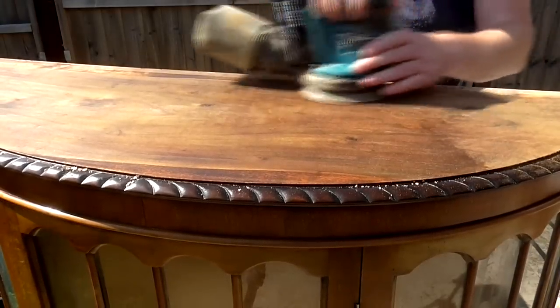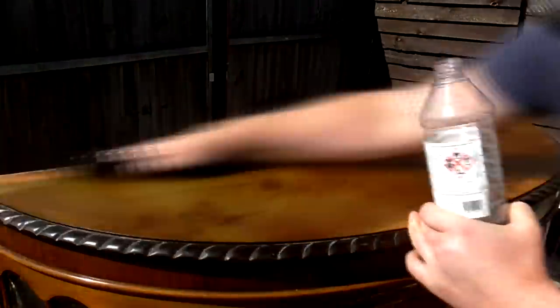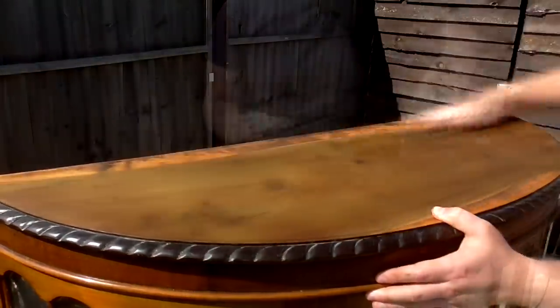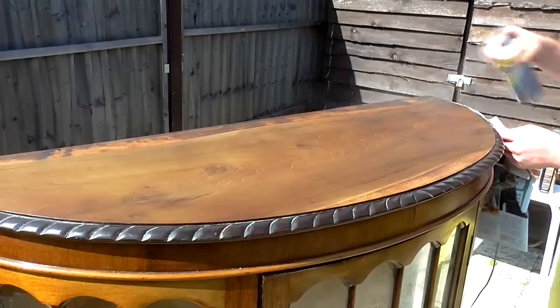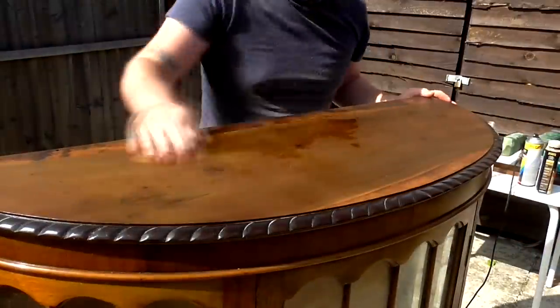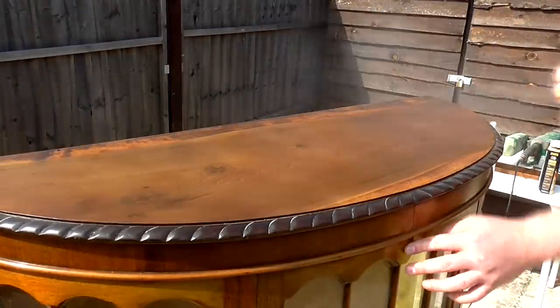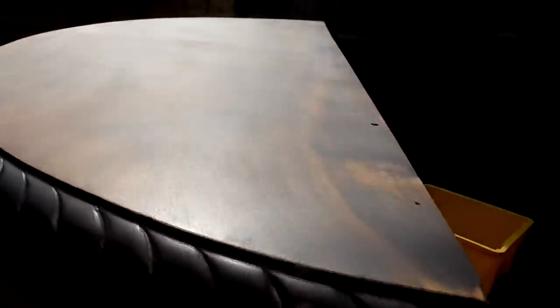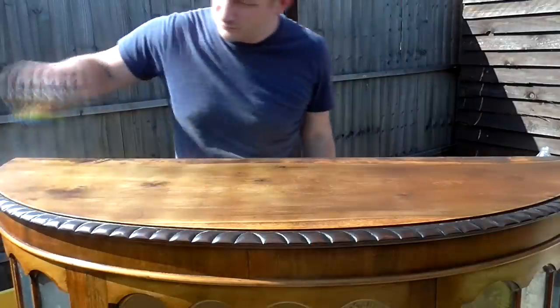It was quite annoying having to do this again but it was my own fault for not thinking it through before jumping straight into it, and I figured it was worthwhile doing it properly. So after sanding again and wiping away the dust again, I applied spray varnish again, then wet sanded again at 400 grit, and this time applied a second coat. Then I wet sanded at 600 grit and applied a third and final coat.